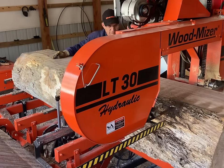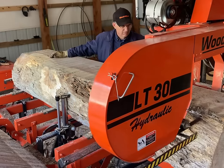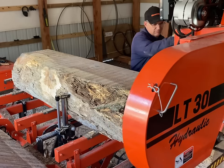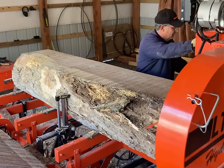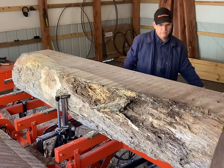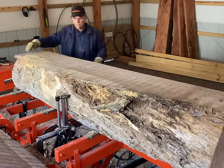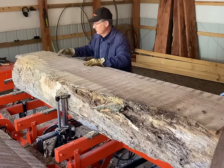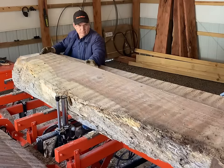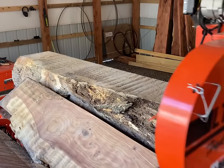Now would be a really great time to like and subscribe. Look at how thick the sapwood runs on the top end of this fletch cut — it's got to be six or eight inches in places.